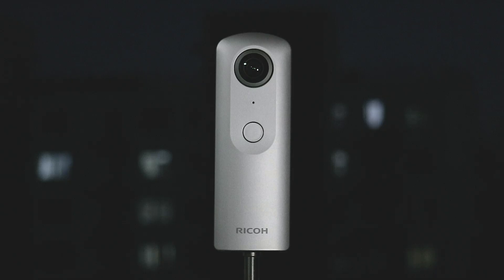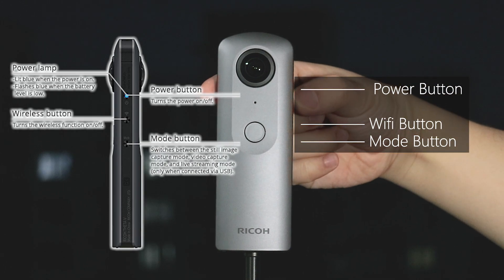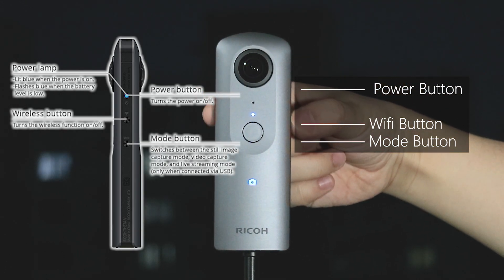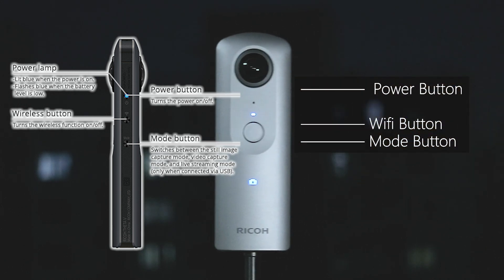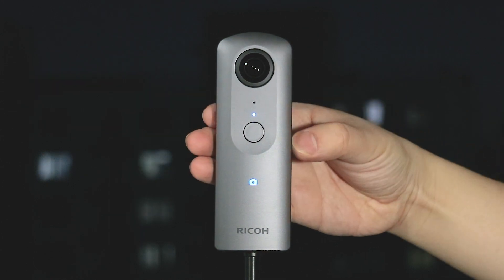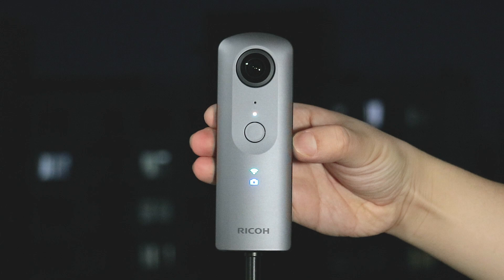Different from the Ricoh Theta Z1, the Theta V only has three buttons. From top to the left is the power button — long press the power button to open the camera — and then the Wi-Fi button and the mode button. There is no FM button on the Theta V, so the Dual Fish-Eye plugins work differently on the Theta V. Long press the mode button to go to the plugin mode.